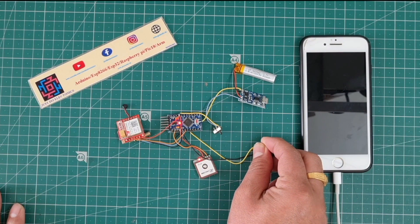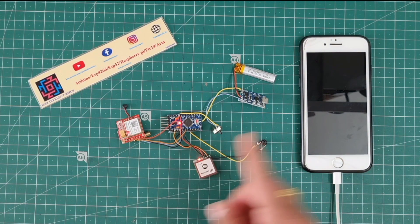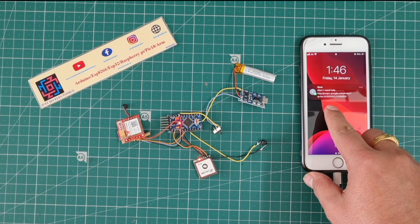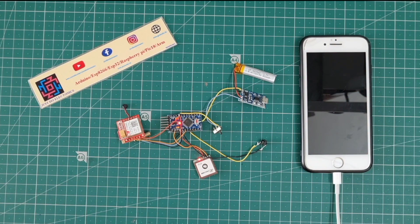Don't worry — I will show you. I press this push button and wait a few seconds. The GSM sends the message, but it's not showing latitude and longitude because we are indoors. The GSM also calls another mobile number. If you want it to call a different number, just add that number in the code.